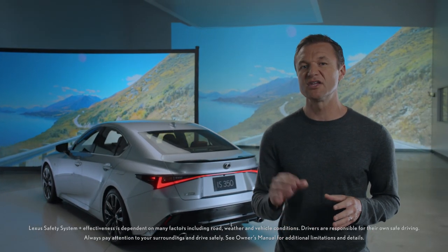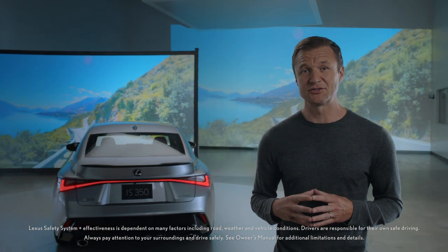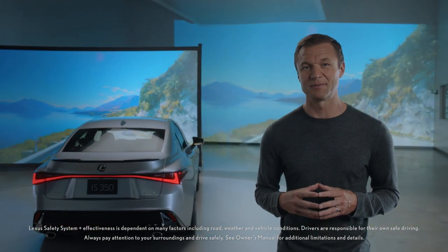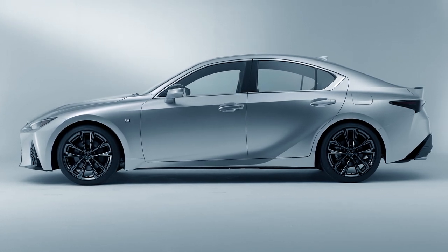The new IS is the first Lexus to receive the newest LSS Plus safety system, offering a host of safety features designed to help make the roads safer. For 2021, the IS will be offered in rear-wheel drive and all-wheel drive options.